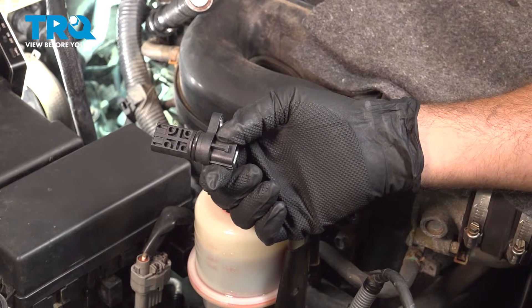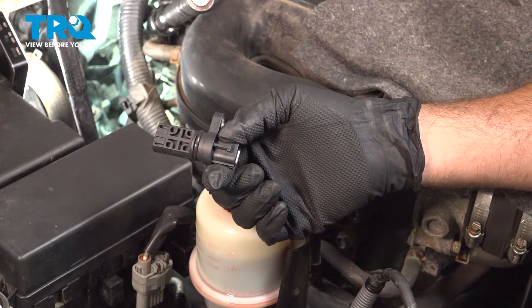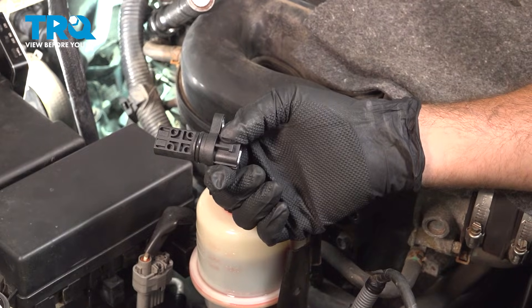In this video, we're going to show you how to install the cam position sensor on your Nissan Frontier, located on the passenger side rear of the engine.